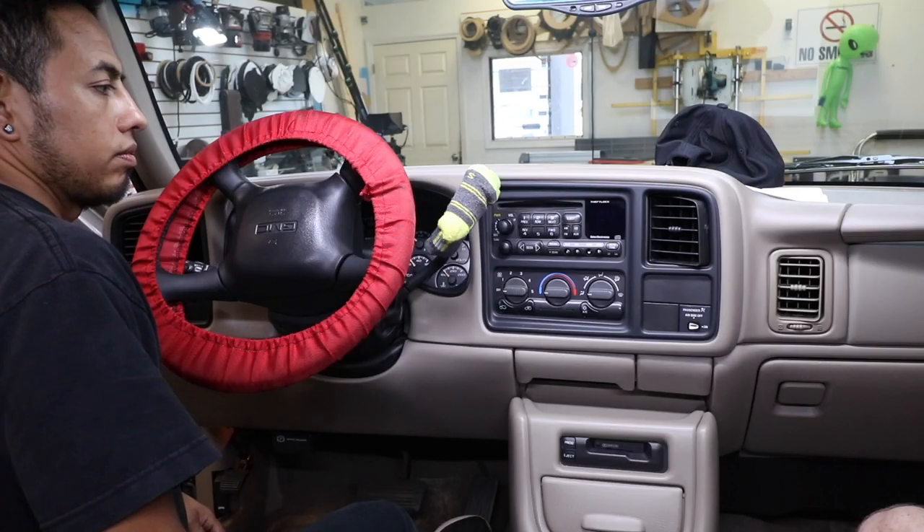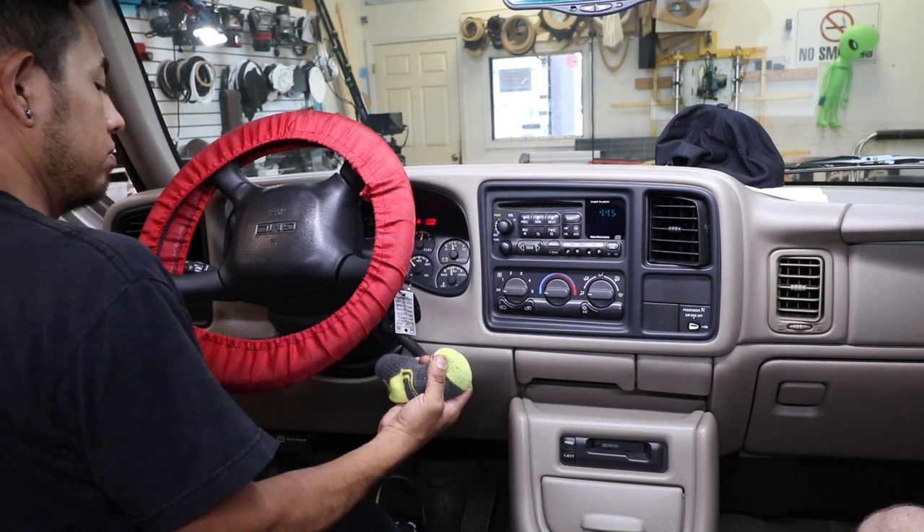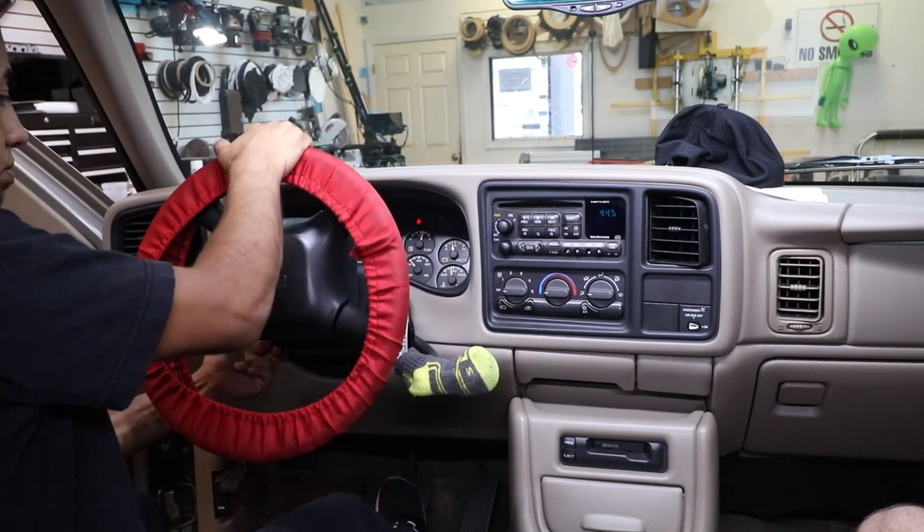Let's get to it. To remove the radio, the first thing you want to do is put the key in the ignition, put your gear shifter all the way to the lowest position, and tilt the steering wheel, if possible, all the way down.